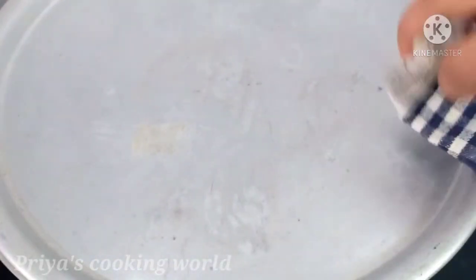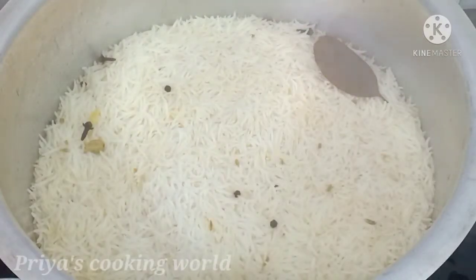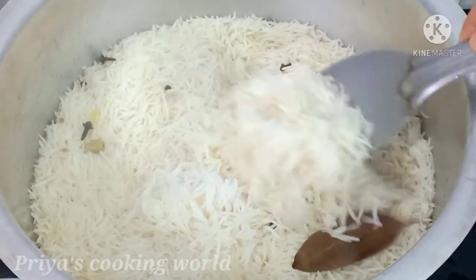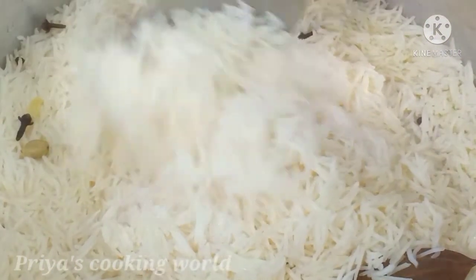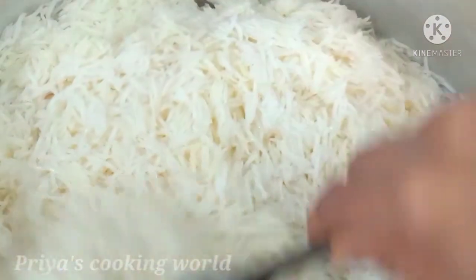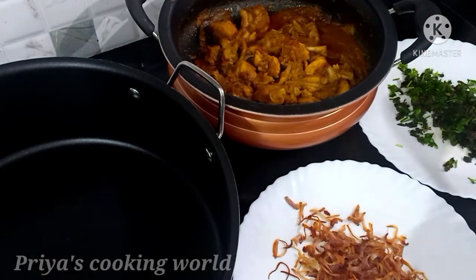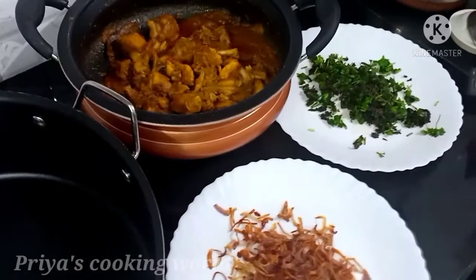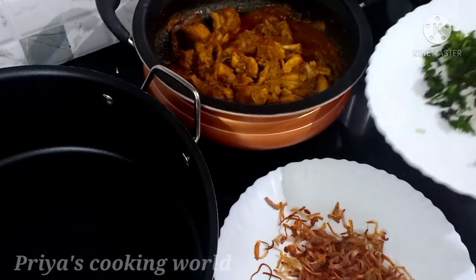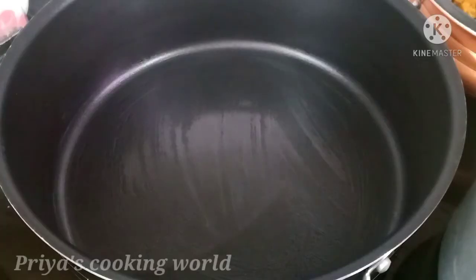We have rice and chicken gravy. This is the family's rice. The chicken gravy is really fried. The rice is all in the middle. The rice will spread a teaspoon of this. This is the first layer of rice.